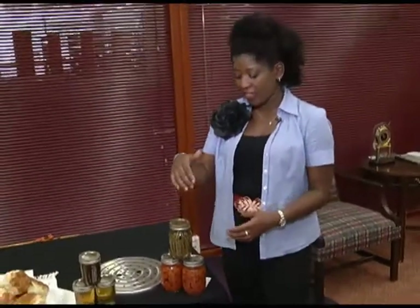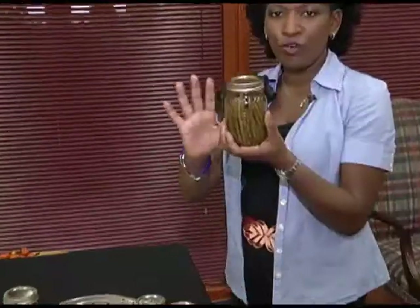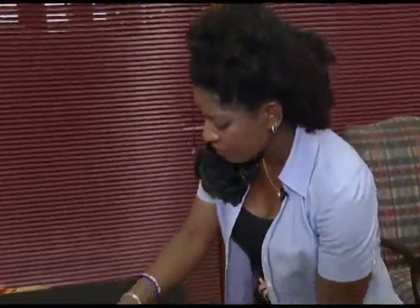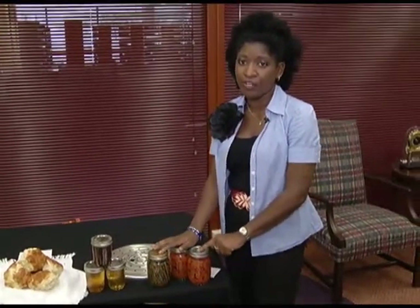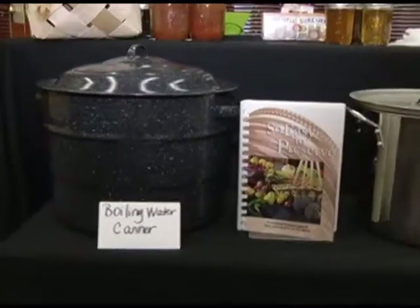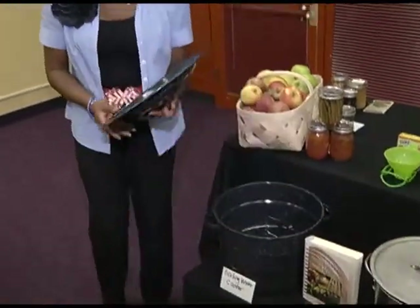The things you would make in a pressure canner are low-acid foods. Low-acid foods include string beans — just string beans and water — and carrots, just like you would get in a can from the grocery store. You do not want to use a boiling water canner with these because you need to make sure all the microbes are dead, and you cannot control pressure with a boiling water canner.